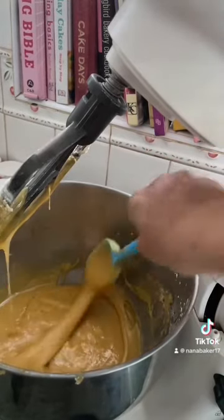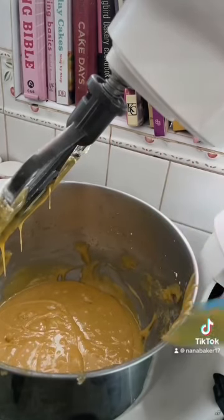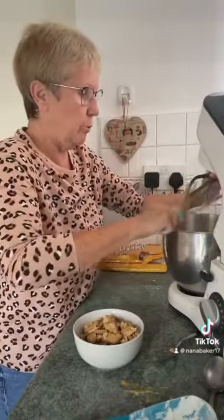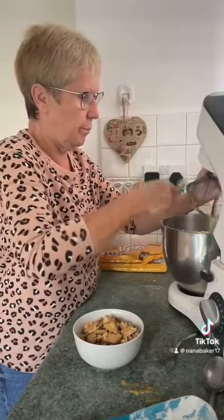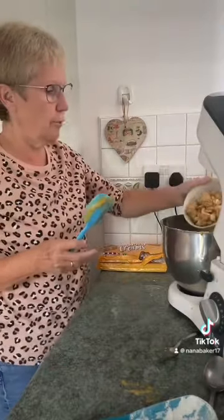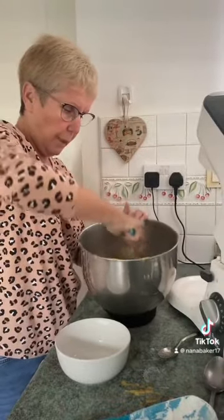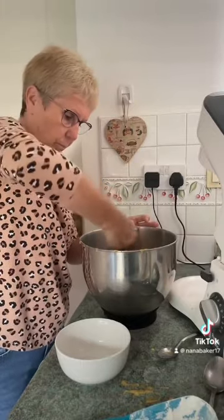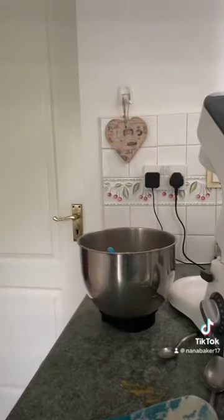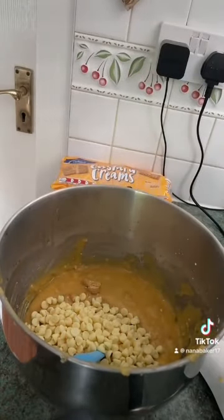The smell — honestly, it smells so delicious. I think it's because of the custard powder and the vanilla extract, but it does smell a bit custardy already. Now this is where we fold in the rest of the ingredients — just the custard creams that you've chopped up. Stir those through with your spatula, they don't need much mixing in. And stir in 150 grams of white chocolate chips — just fold those through.